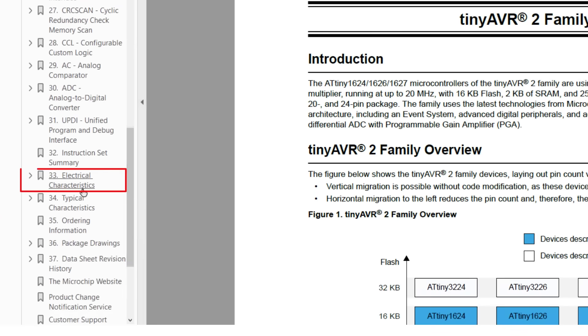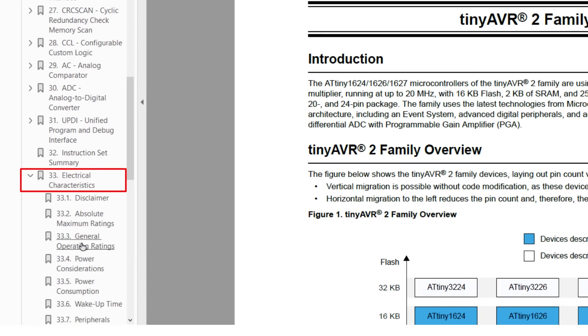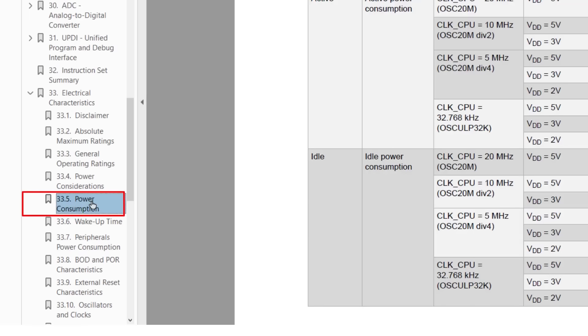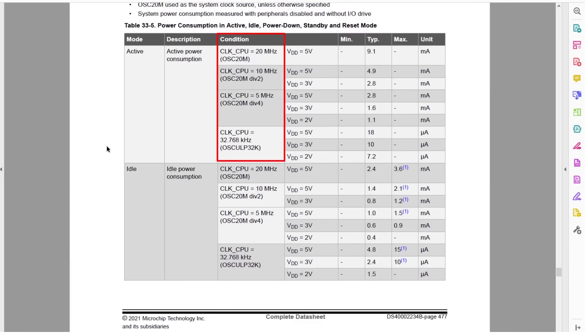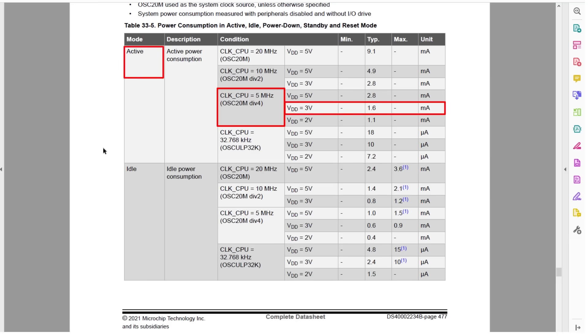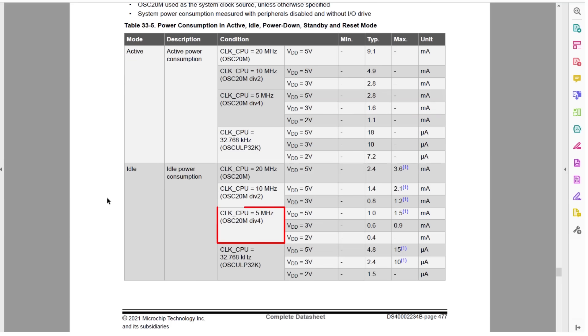To compare those measurements with the datasheet specs, let's jump to Section 33, Electrical Characteristics, then Section 33.5, Power Consumption. There's active mode and the different sleep modes. We have been using the 20MHz oscillator with a pre-scaler of 6, giving us 3.333MHz, which is not on the list, but we can estimate our current consumption would be less than at 5MHz. At 5MHz the datasheet shows 1.6mA, and at 3.333MHz we measured 0.9mA — that makes sense. In idle sleep mode at 3V and 5MHz the datasheet shows 0.6mA; we measured 0.5mA, which also makes sense.